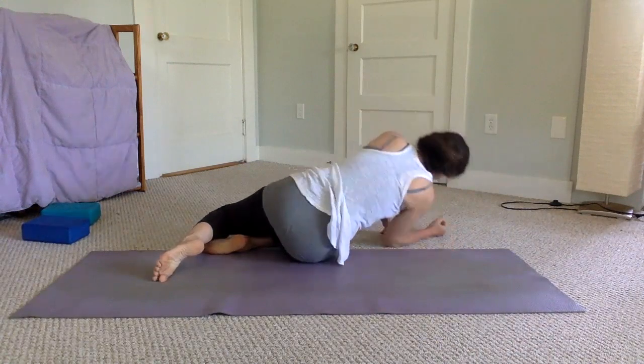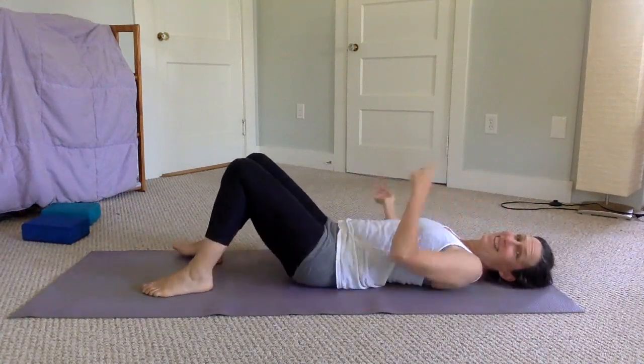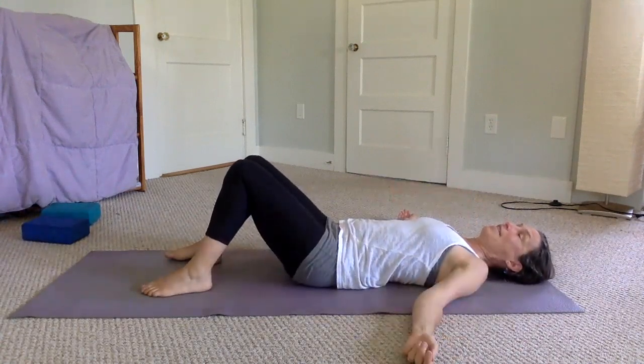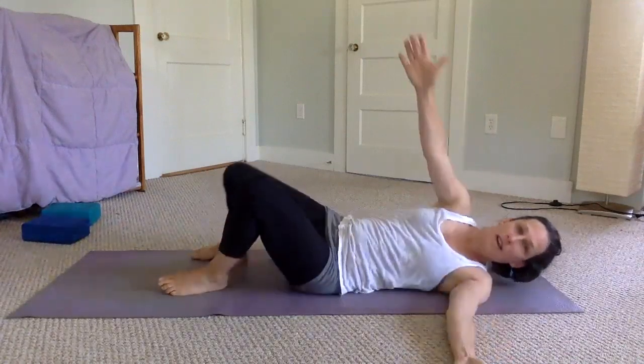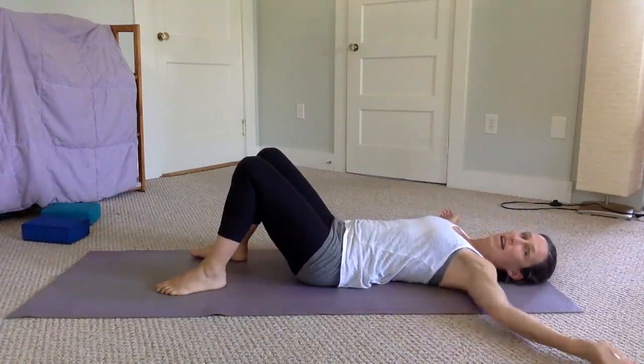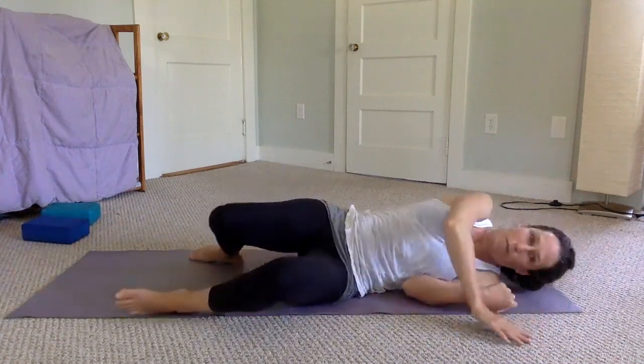If you're in your bed and having trouble getting out — getting your body over and using that twisting motion — these exercises we just did at the end are especially helpful: the knees twisting, the arm sweeping, and the tuck-and-sweep practice. If you're in bed, you would tuck, sweep, let your legs fall off the side of the bed as they drop down, then push up. I hope that was helpful — exercises to do lying down in your bed or on the floor. Have a great day, see you soon!